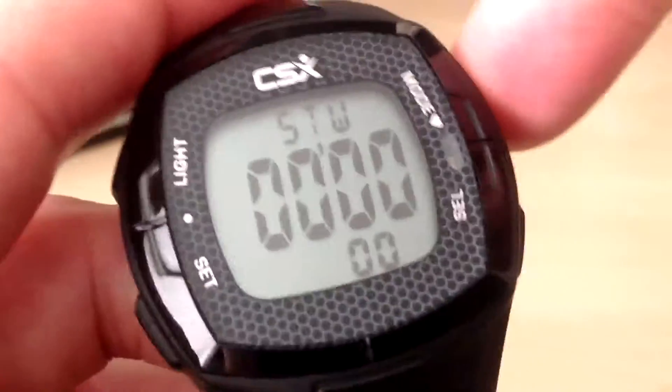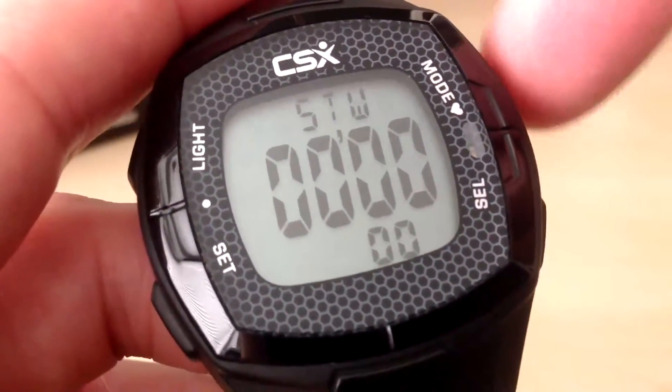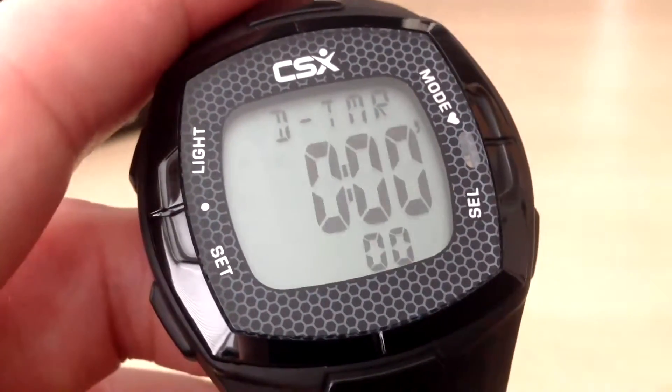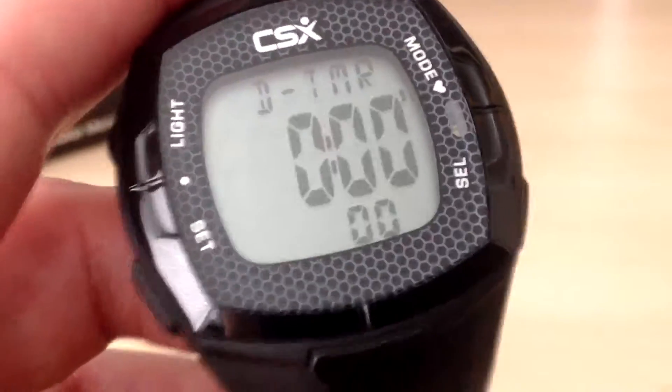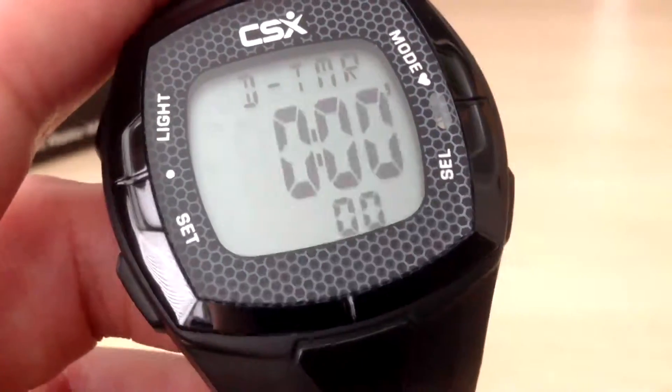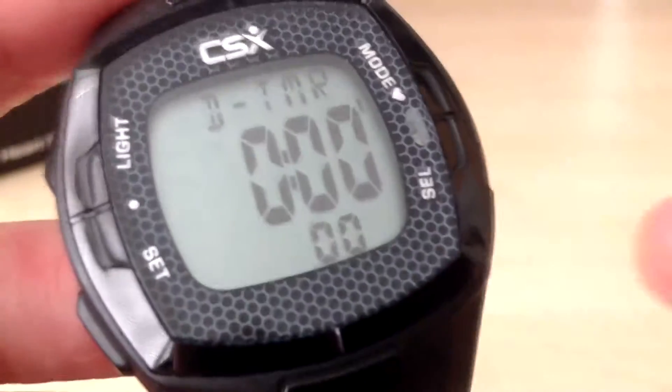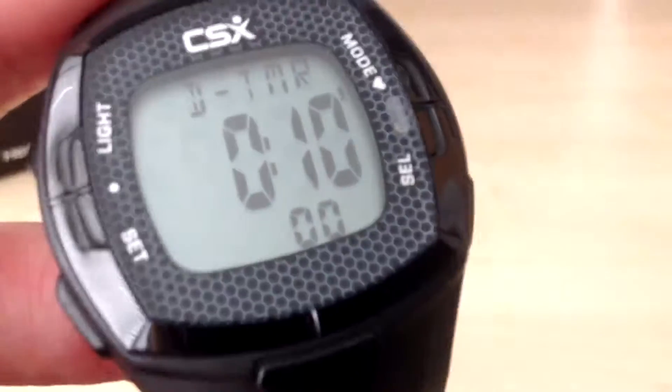If we press the mode button, that is the main stopwatch mode. And here is the countdown timer mode. You can see that when it reached 0 for the countdown timer — it counted down from 10 minutes — it beeped while I was running and is currently still flashing at 0. We will just press select and that resets it back to 10 minutes.